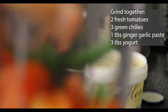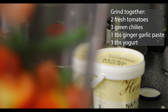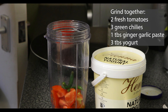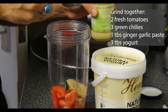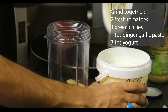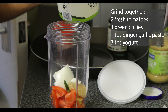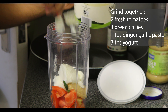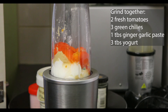In the grinder I've put in two medium tomatoes, chopped up. I've also put in three green chilies. Before grinding, I'm going to put in one tablespoon of ginger and garlic paste, and three tablespoons of yogurt. Now I'm going to grind this all together.